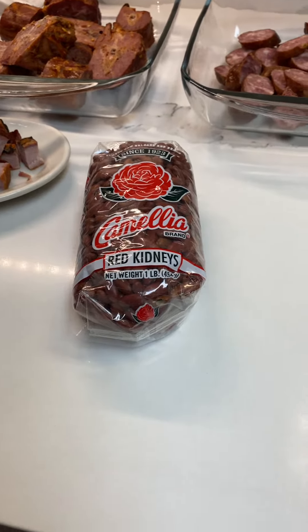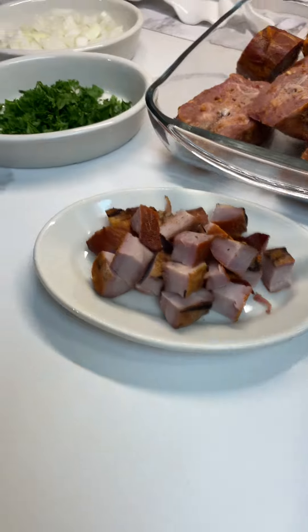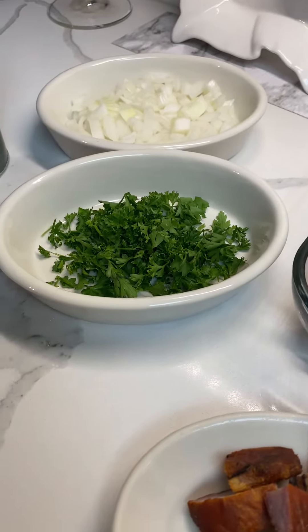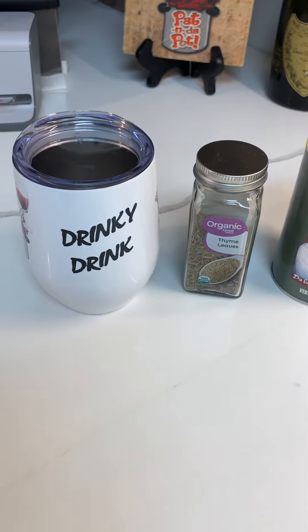All right, I have one pound of red beans, smoked sausage, smoked turkey necks, smoked ham hocks, yellow onions, a little bit of parsley, Pat in the Pot Creole seasoning, some thyme leaves, and my drinky drink.